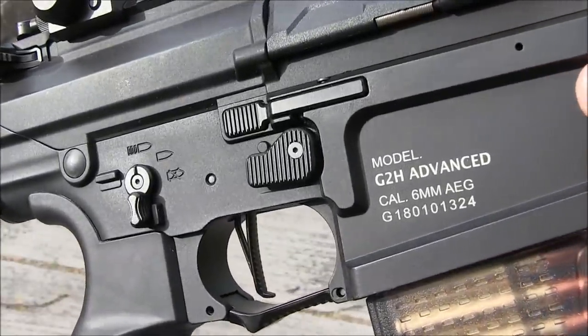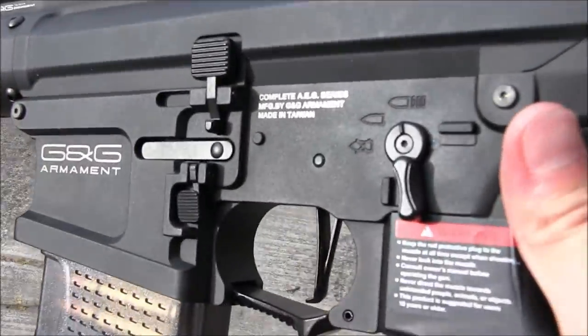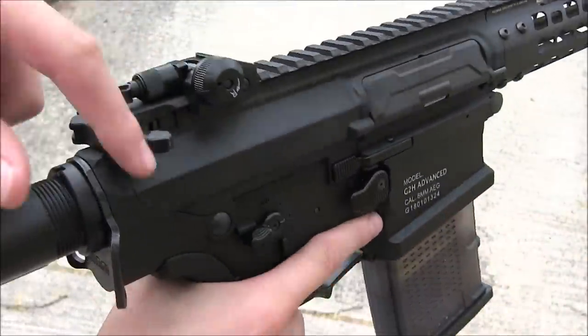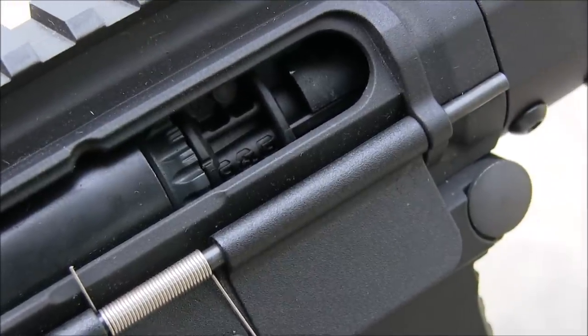The magazine releases, the selector switches, the charging handle, and even the bolt releases are ambidextrous, as well as functioning. A locking bolt and working releases are always nice to see, because it makes adjustments to your rotary-style hop-up just a bit easier, so for controls, the .308 MBR gets my approval.